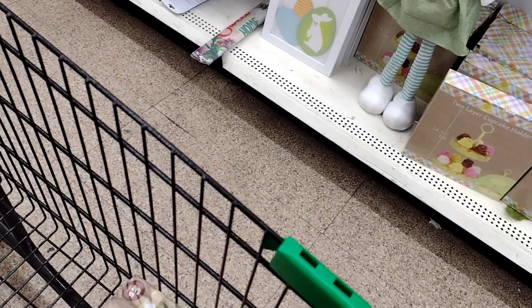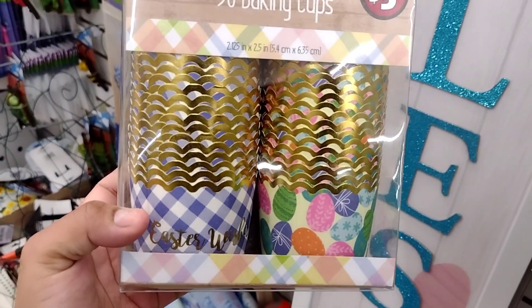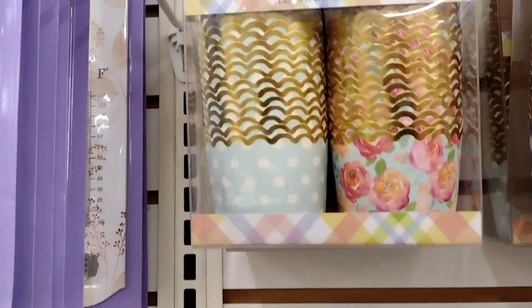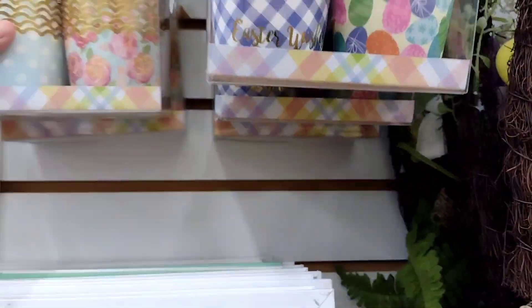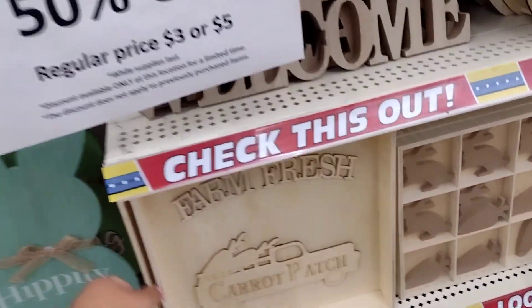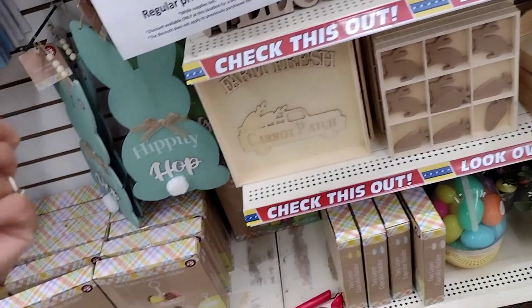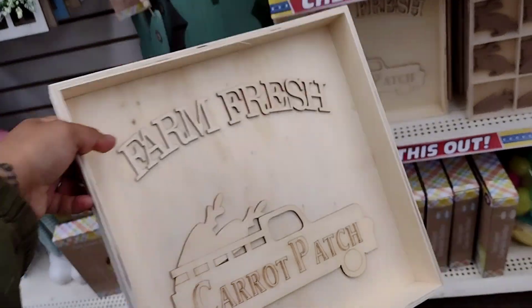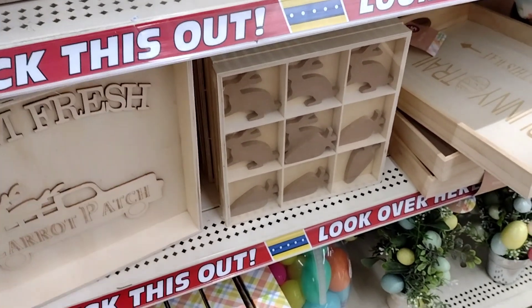I might take the brighter, lighter colors. I have no idea what I'm going to put in it, but I'll take it. Over here they have this 'Farm Fresh Carrot Patch' — these right here are originally five dollars, so they'll be two fifty. I think all of these signs here are going to be two fifty.